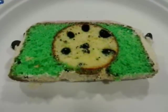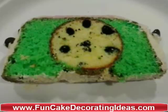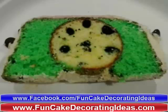It was a huge hit — she was so surprised. I hope you enjoyed this video. Please check out Fun Cake Decorating Ideas for more cake decorating videos and our Facebook page Fun Cake Decorating Ideas to enter contests. Talk to you later!